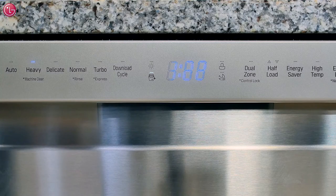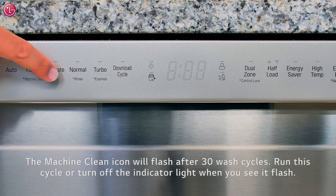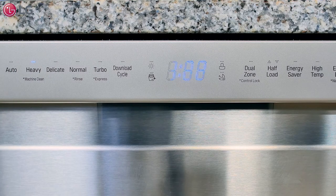To reset the icon manually, press and hold the delicate button for three seconds. The icon will stop flashing until it is once again time to clean the dishwasher.